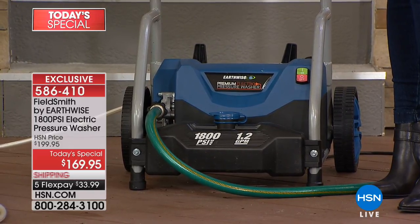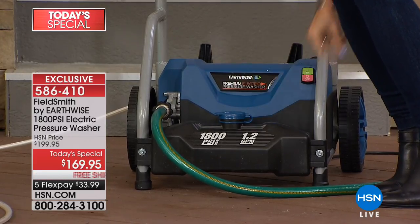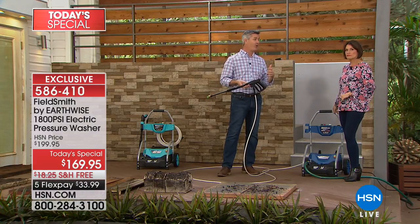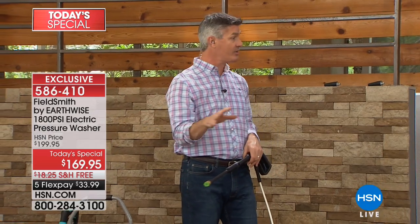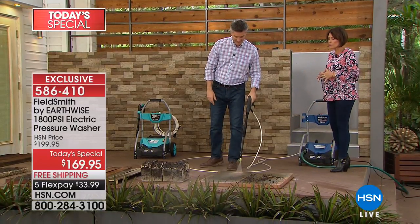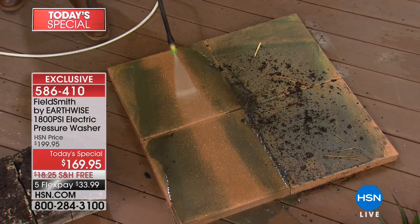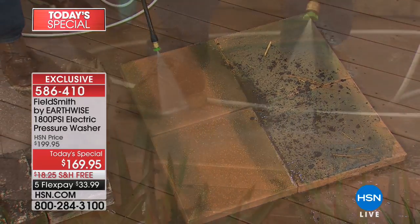You're just adding your garden hose — hook that up, plug it in, turn it on, and you are set to go. Look at that — that entire thing is a detergent tank, 64 ounces, the largest — almost double what we've ever had before. So you don't have to keep replacing it. You can put soap, car wash, house cleaner, or deck cleaner in there. Let's clean some more stuff, because this is the fun part.